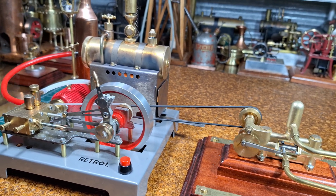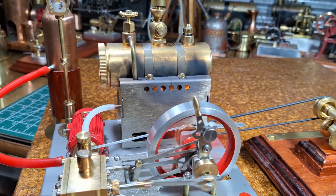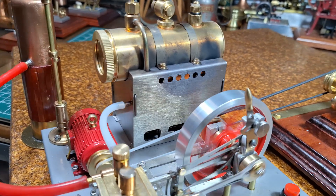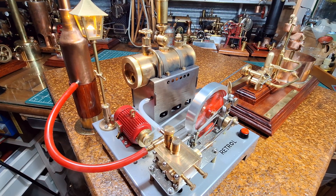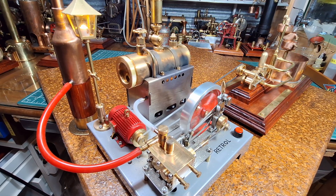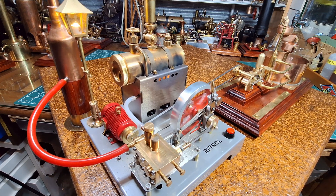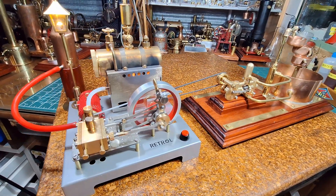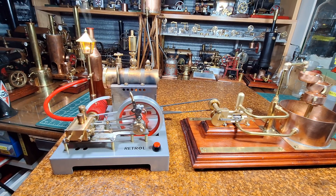Here's the Retrol SE02 from Engine DIY Shop — such a nice looking plant. Turn the light on. As soon as that generator works, you can feel the engine starting to work against the load. Just turn that back off. Steam engines just sound really good when they're working under a load. The condensate catcher is working well.